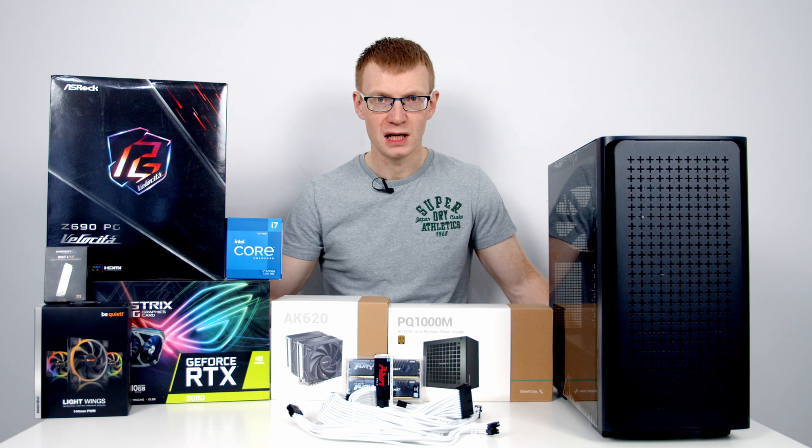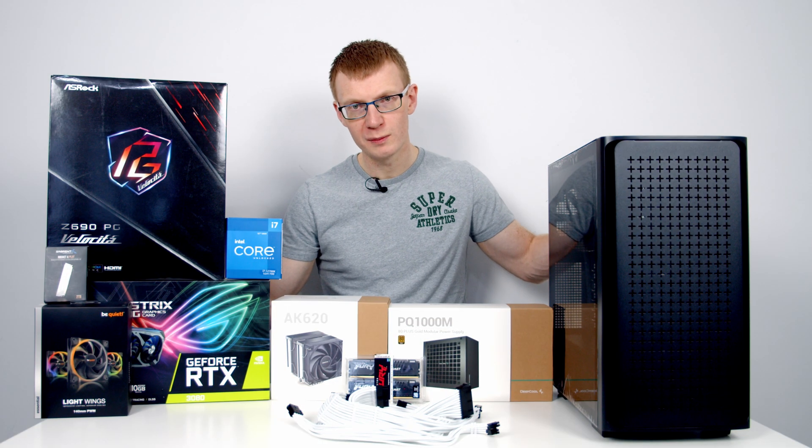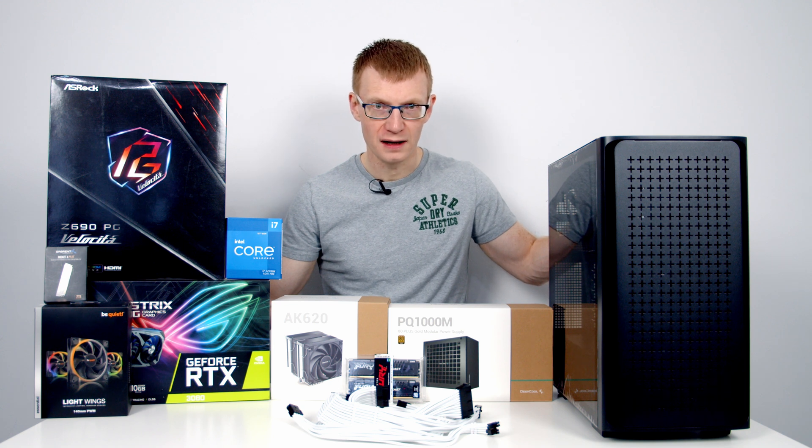Hello and welcome back to another full step-by-step PC build guide. Today I'm going to show you how to build a PC in Deepcool's brand new CK560.